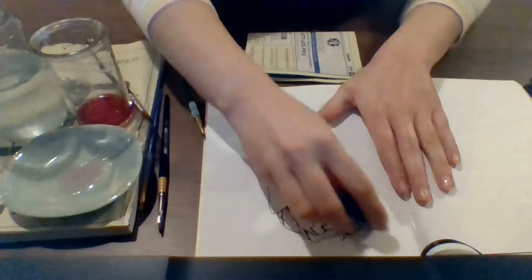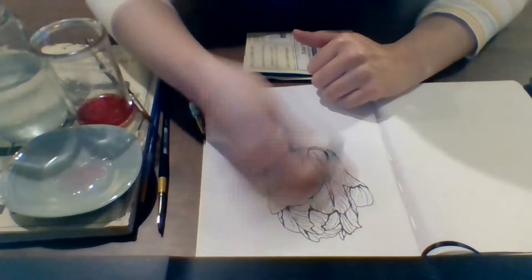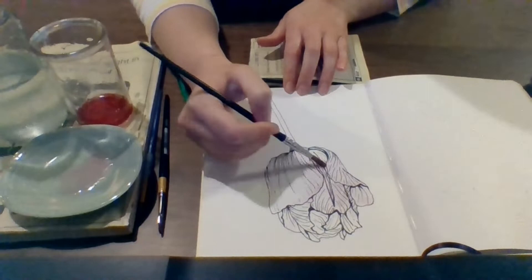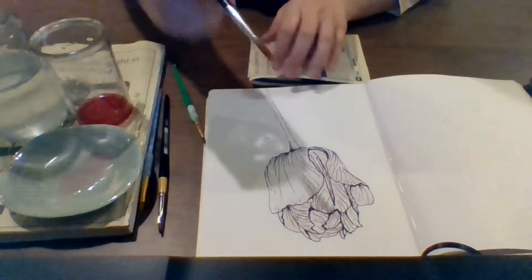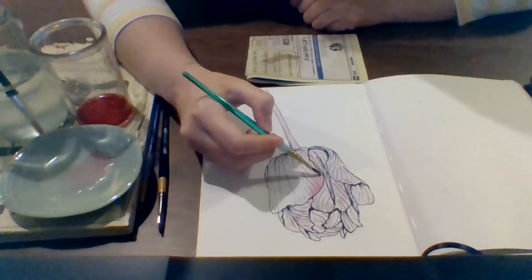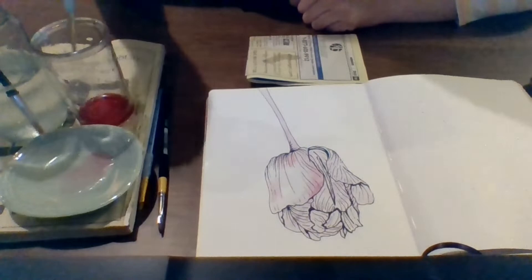Once all of your pencil lines are erased, you're good to start adding paint. You can use cabbage paint just like I did — there's a recipe at the end of the video. Or if you have watercolor paint, that looks great. Any other kind of paint can be thinned out with water for a similar effect. If you don't have any paint or vegetables to cook up, just use whatever art supplies you have and try to pay attention to where your colors should be lighter, darker, or more intense.